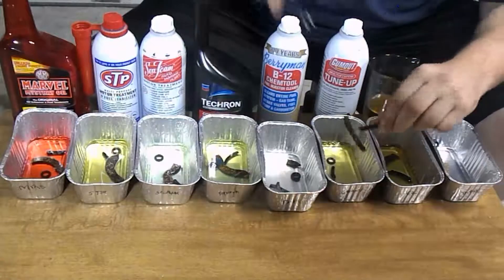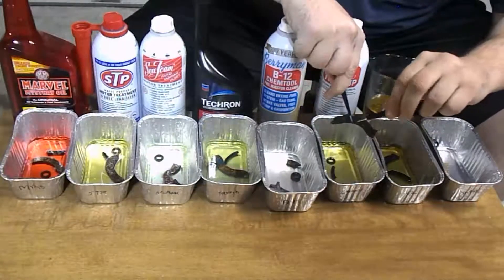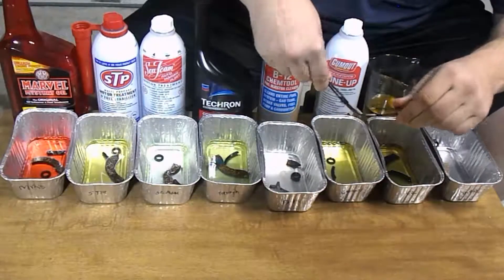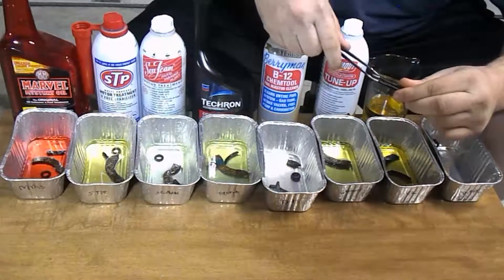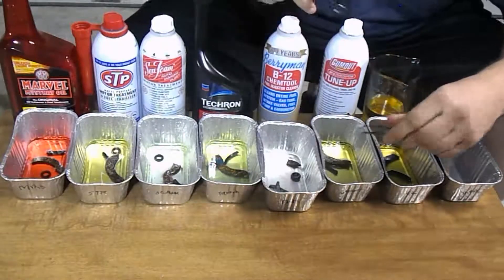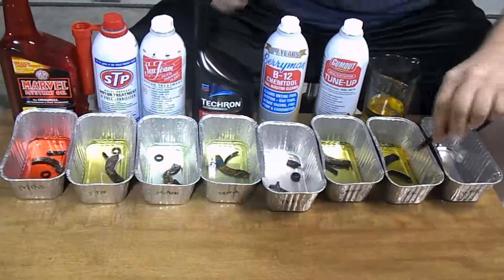On to the Gum Out. It doesn't look like there's any damage from before. They don't look like anything's swollen — they all look about the same like they should. I would say Gum Out should be pretty safe on your gaskets.